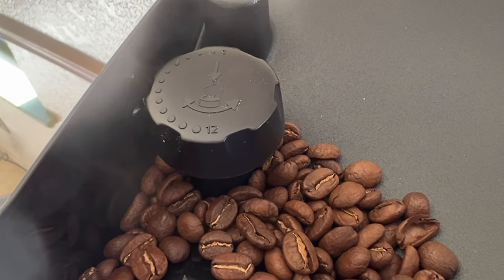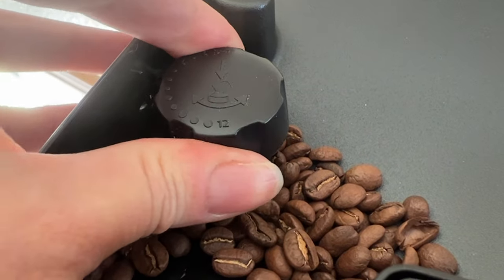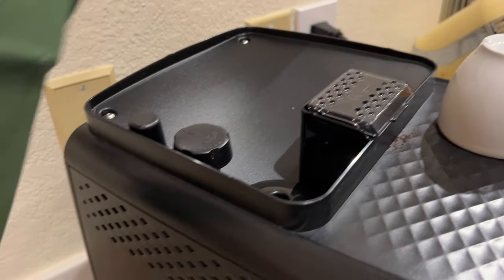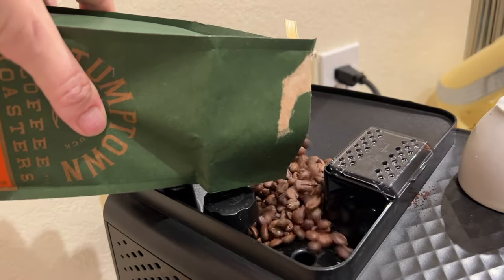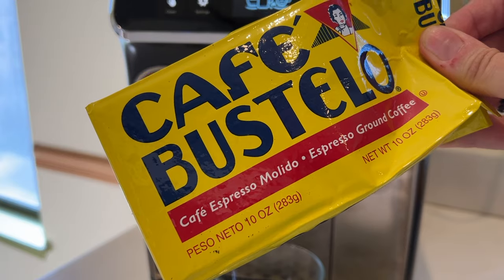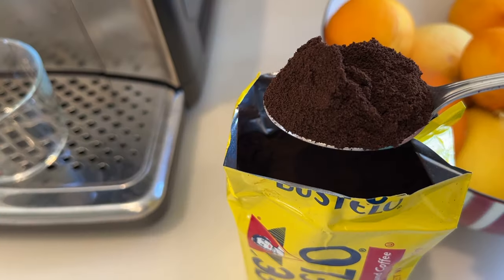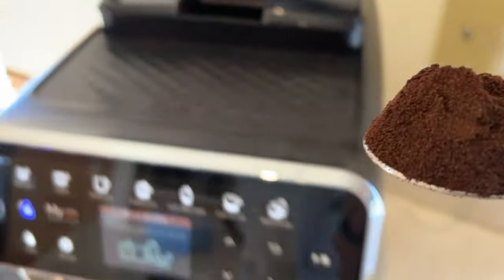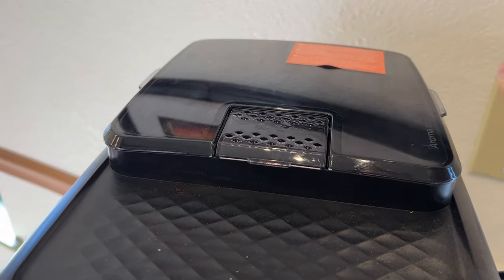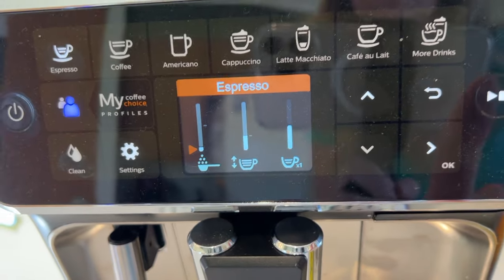On the machine, you can adjust the grind to one of 12 settings from coarse to fine. You do need to do this while it's grinding, and it takes a drink or two to have full effect. The large beans hopper can easily hold a pound of coffee, and it actually seals up well to keep the beans from getting stale. You can also use pre-ground coffee to make regular coffee or espresso. I actually tried using pre-ground espresso, and it is quick and easy to use. Just pour a spoonful of ground espresso into the little bin, then adjust your setting so the machine knows to pull from the ground coffee. It's easy enough to switch the setting, and a great shot comes out in seconds.